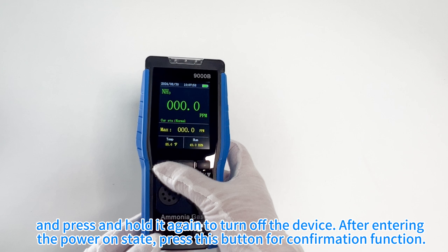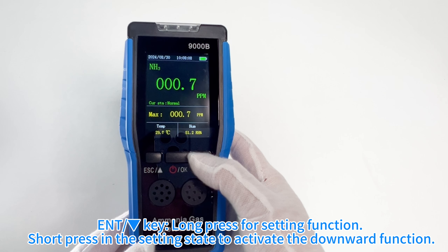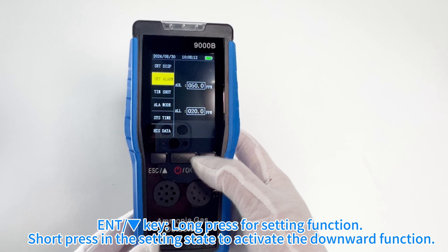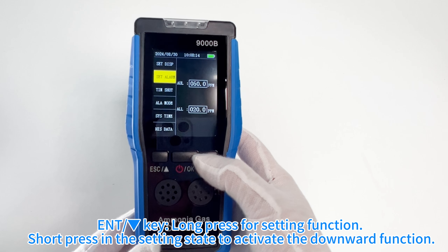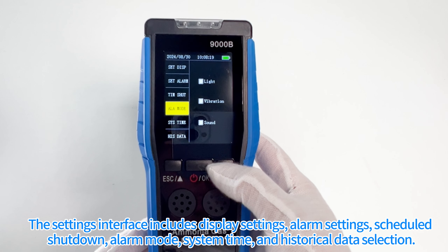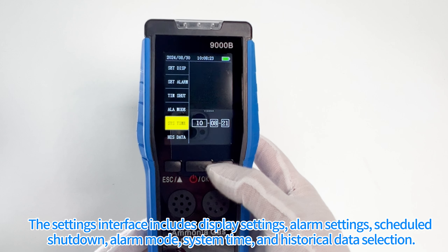After entering the power on state, press this button for confirmation function, and long press the key for setting function. Short press in the setting state to activate the downward function. The settings interface includes display settings, alarm settings, scheduled shutdown, alarm mode, and system time.